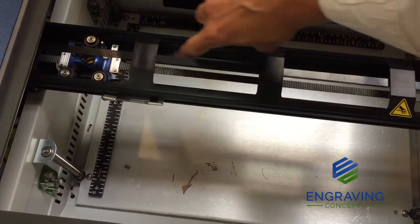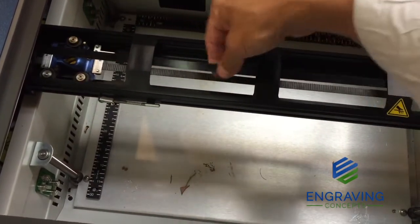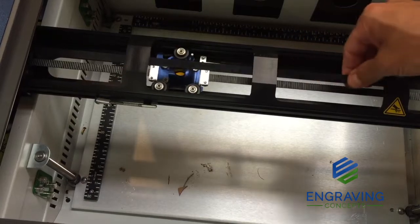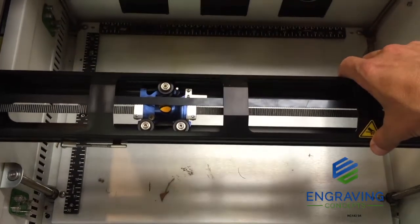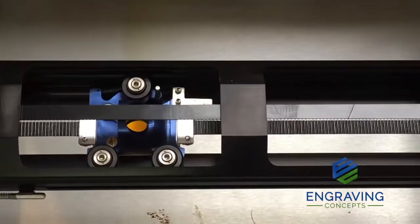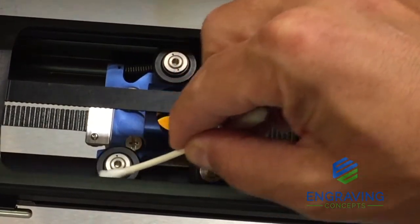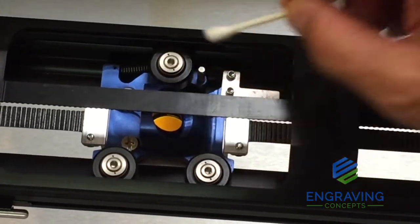Also, as you engrave a lot of dusty material like marble or plastic, some of the residue may fall on the belt and the X-carriage. We want to make sure that this X-rail or X-carriage and the belt and all of the rollers stay super clean — keep those dry and clean. All you have to do is take something like a wet towel, preferably something like a t-shirt to clean that. Also, if you get a lot of residue around your black roller bearings, we want to keep those nice and dry and clean.